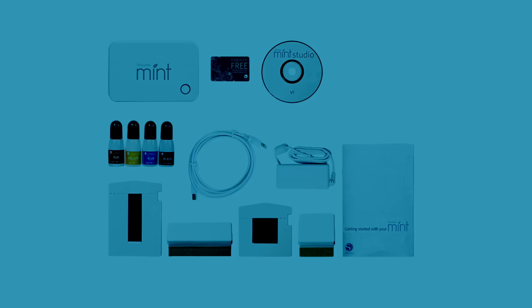Labels and lid, red, yellow, blue and black mint inks, and a free trial subscription card to the Silhouette Design Store where you can choose from thousands of designs.